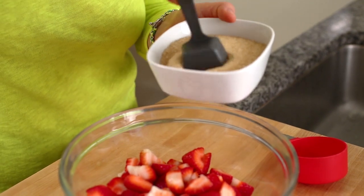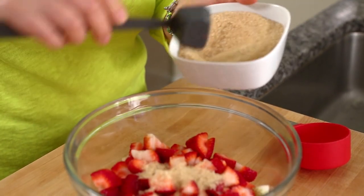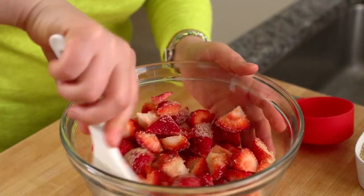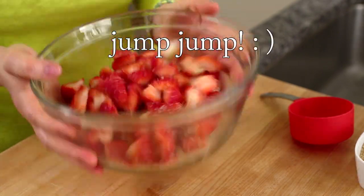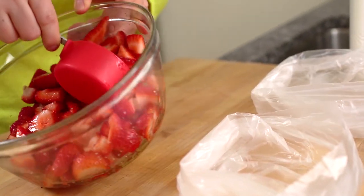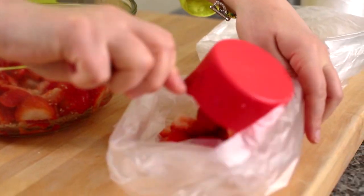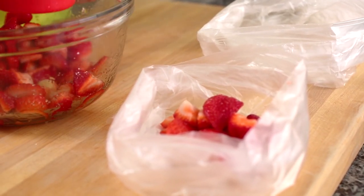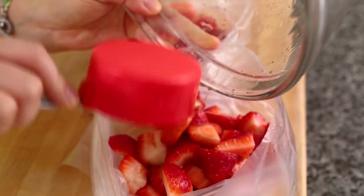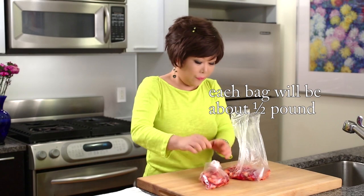Add two tablespoons sugar — white or brown. This is brown. Mix well. Keep this in the freezer. I'm going to divide it into two portions, each portion for about two servings. This is a half cup measurement. So I'm going to put this in the freezer.